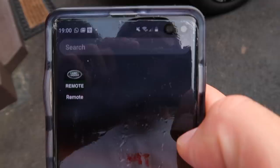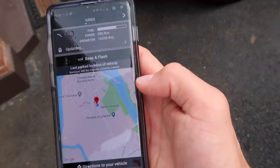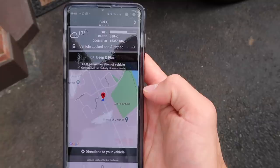Another very cool feature is the Land Rover app. It lets you control the climate of the car, so on a freezing cold day you can turn on the heater from inside your house and set the temperature before you go out. You can also check if the car is locked and lock it from wherever you are in the world.